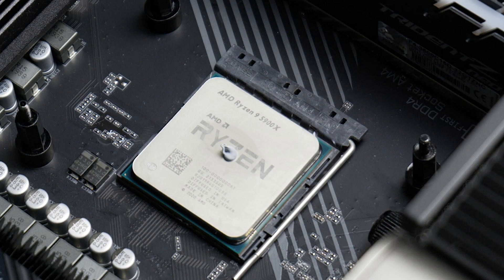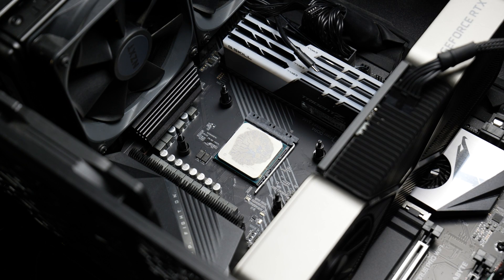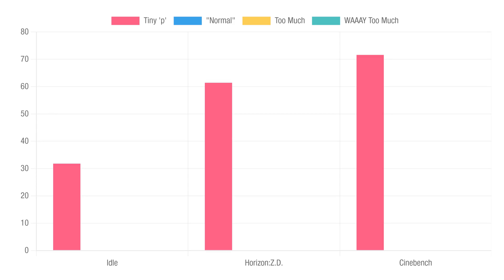It's the tiny P method, if you will. As for coverage, it managed to cover roughly 60 to 70% of the IHS. It's not the worst coverage — I've definitely done tests where I put less on, and I don't think this is a detrimentally small amount of paste. But anyways, the results: idle average of 31.8 degrees Celsius, Horizon Zero Dawn at 61.4, and Cinebench at 71.6.